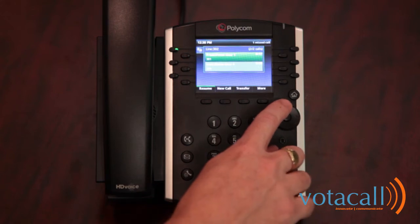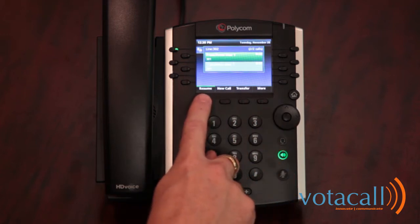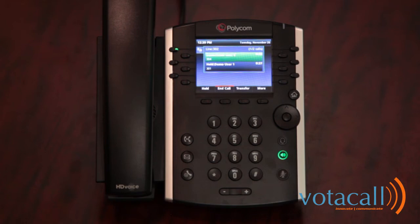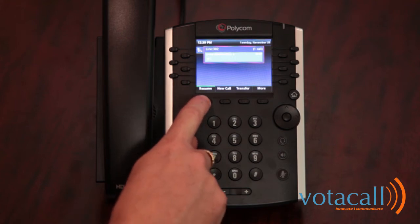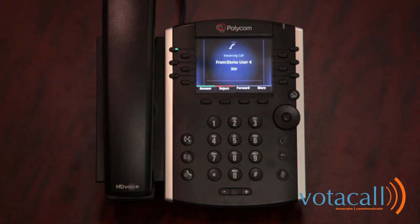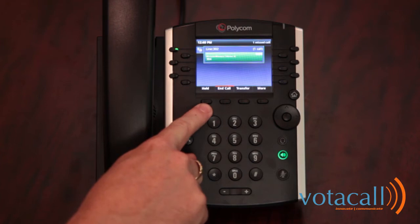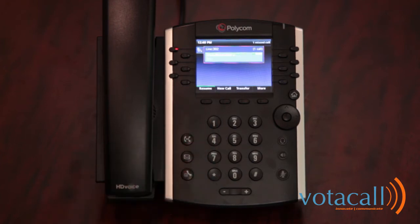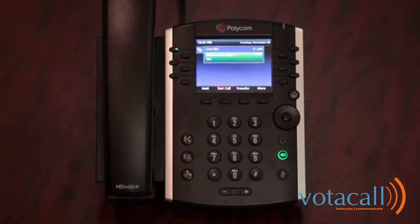To toggle between two calls, use your arrow keys and highlight the call you wish to speak with, then hit resume to pull that call back. You'll see the calls swap — the resumed call moves to the top as the active call, and the other goes on hold below. To place a call on hold, you have a hard key for hold as well as a soft key — both are interchangeable. Use either to hold and resume calls as needed.